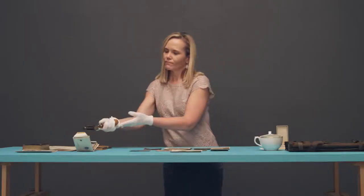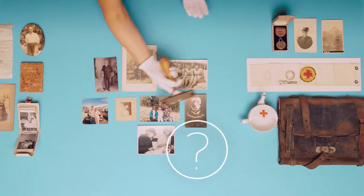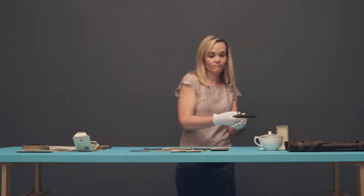Don't throw anything out unless you're 100% sure. Creating an 'I Don't Know Box' is a safer alternative.